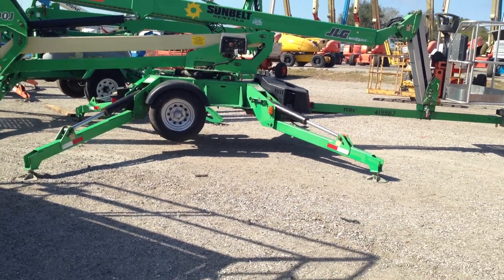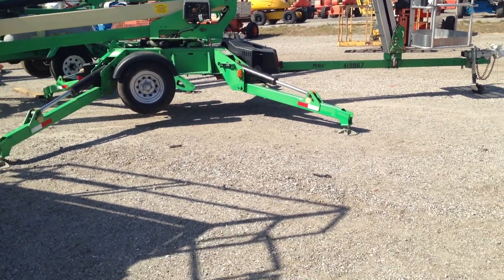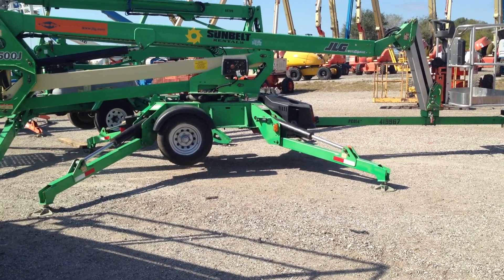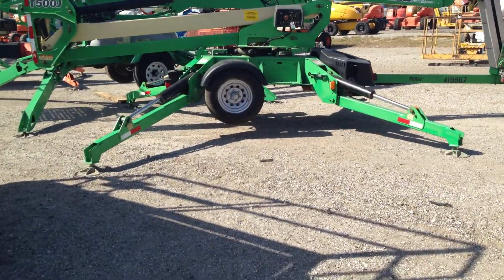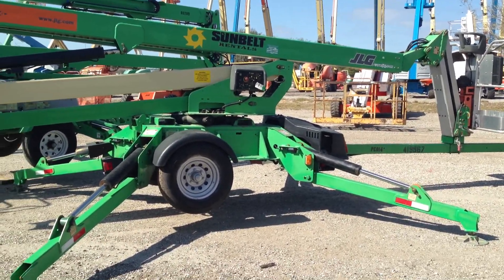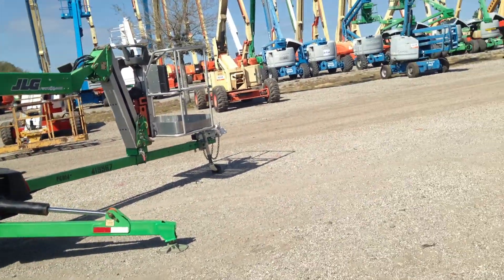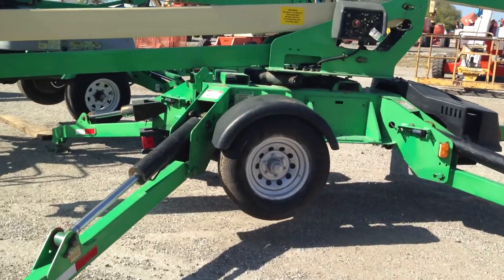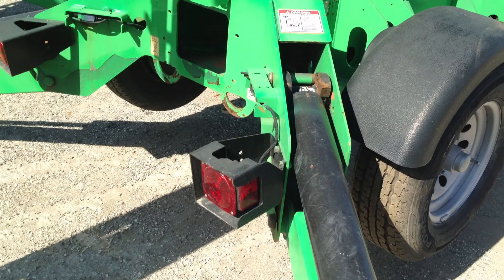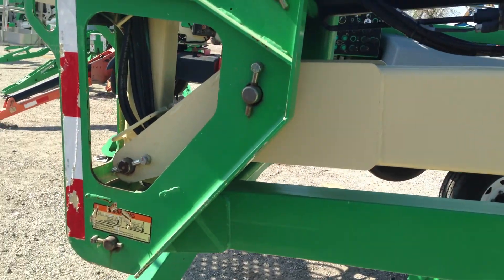We're doing an inspection and operation video today on a T-500J JLG tow-behind lift and we're going to take you all the way around it. It's in spectacular condition — it's a former Sunbelt rental. It's got a current annual on it and we're going to show you the inspection certificate — the whole nine yards. It's got 1,800 hours on it and it's a gas-powered engine. There is not anything wrong with this machine at all.